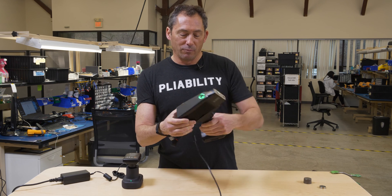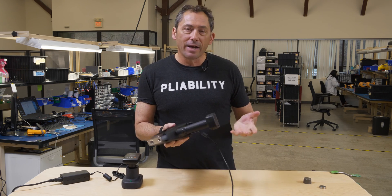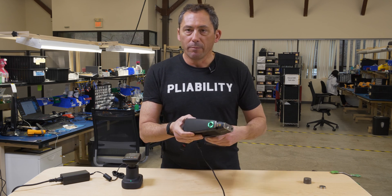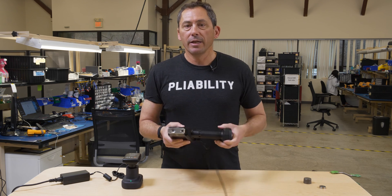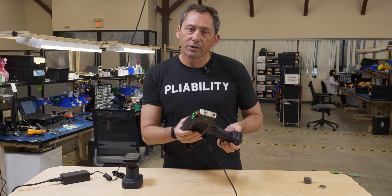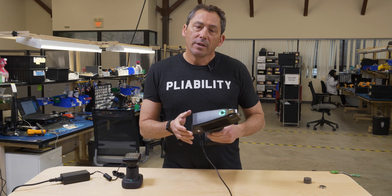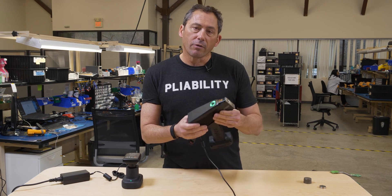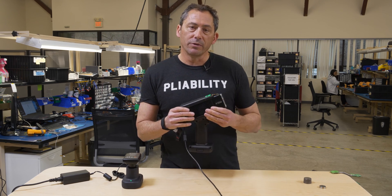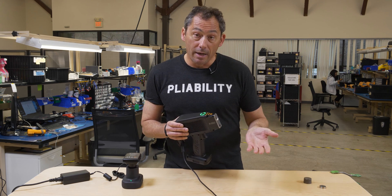Hi, I'm Don Sackett. I'm one of the founders and the CEO of CyApps, and we're at our factory here just north of Boston in Woburn. What we're doing is putting up some demos of our latest and greatest x-ray analyzer and LIBS analyzer. Because of the current public health crisis, a lot of our customers can't accept visitors or can't travel.